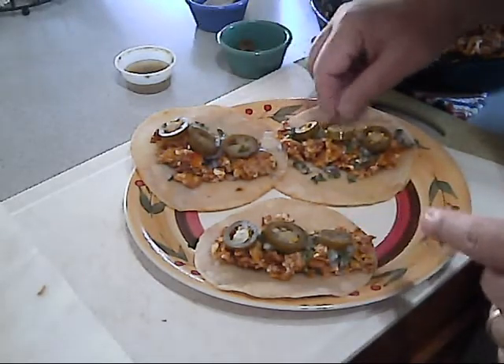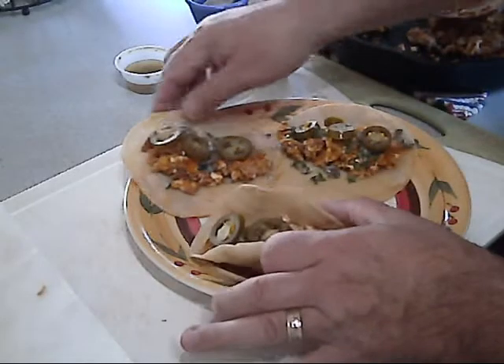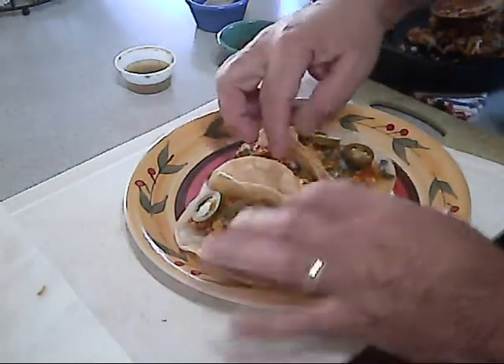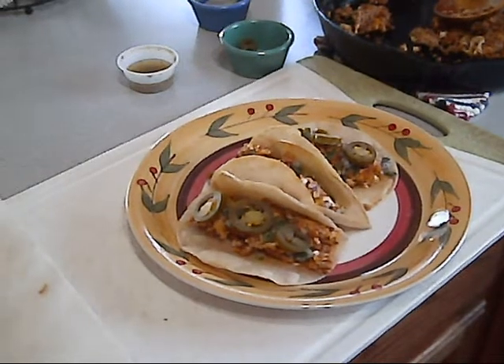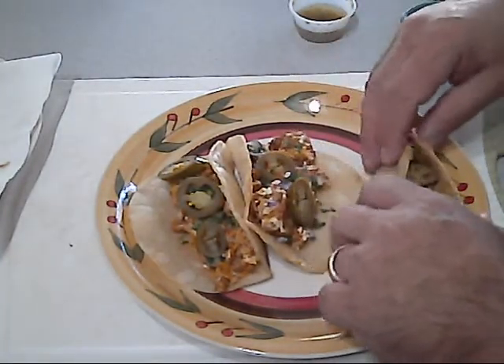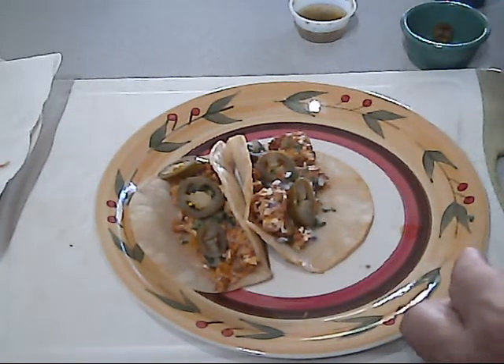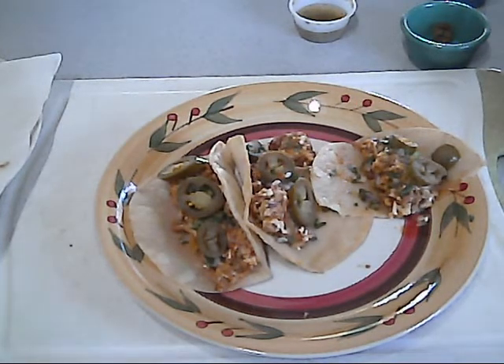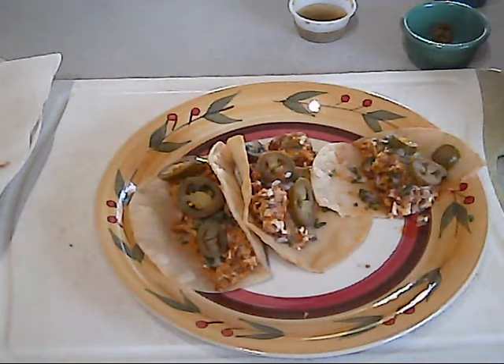I'm actually going to eat one of these and I'll make her another one. So these are our breakfast chorizo tacos. What do you think? Looking good, huh? Let's try one and find out for sure. They are good. If you haven't tried chorizo, you should try it — you'll really like it. You can find it at Walmart, you can find it anywhere. The Mexican store makes their own homemade version and they usually have a couple different kinds that are delicious and a lot meatier. You guys enjoy your Sunday, and me and my daughter are going to have our breakfast. Take care.